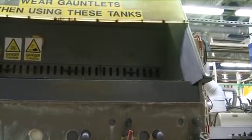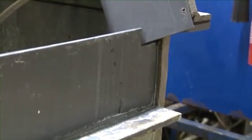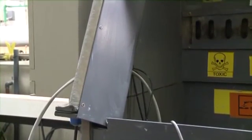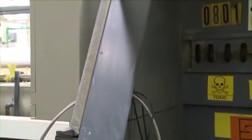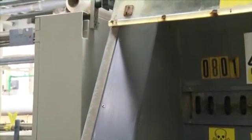Once we realised that we had deficiencies in the enclosure, we had to get our competent person in who gave us some advice. We modified the enclosure by reducing the opening and thus increasing the draw. We also noticed that on the sides we were getting eddy currents through the smoke test, so we then put side baffles on to reduce the eddy currents, which helped enormously.